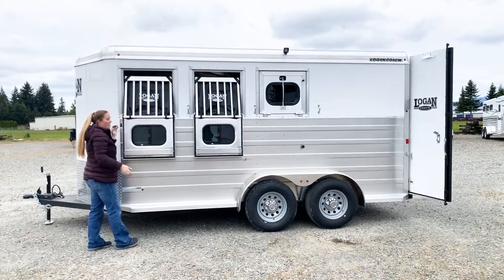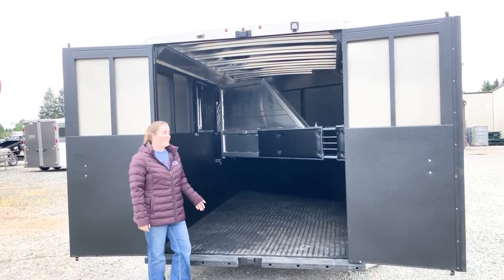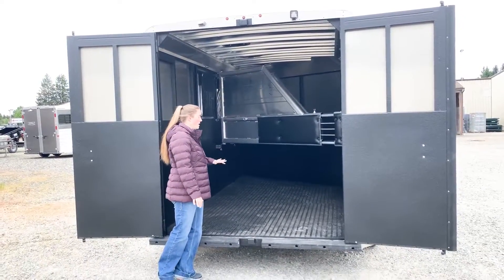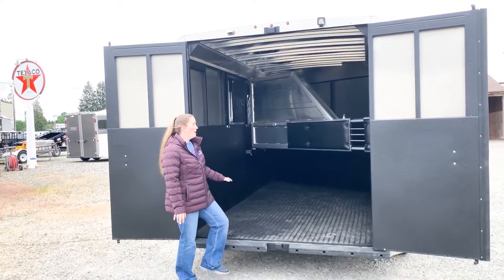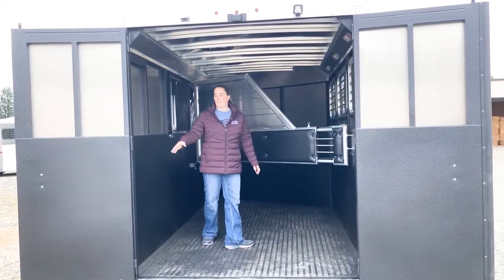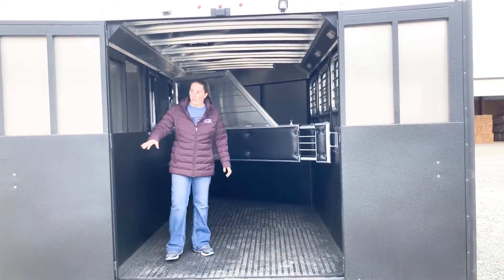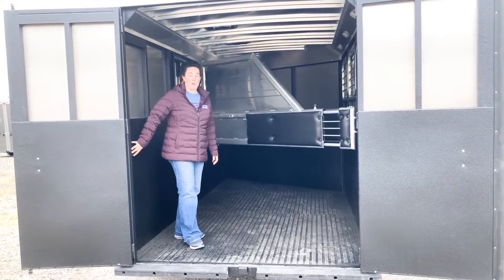Let's go ahead and take a look inside this three horse trailer. Inside this Logan Coach Bullseye three horse, you have your rubber mats. This is a wood floor. You have your triple wall in here. The vortex lining is lined on all the walls. You can see it here on the doors as well. That's just a protectant coat — it's really strong.